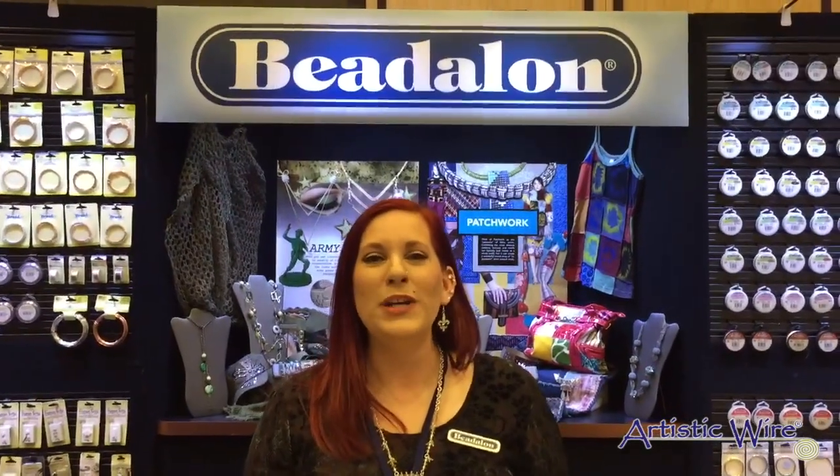Hi, I'm Sarah Ellis with Beadalon. We are here in Tucson at the To Be True Blue event and I'm going to show you today how to use our new large crimp beads to create a very simple bangle bracelet.